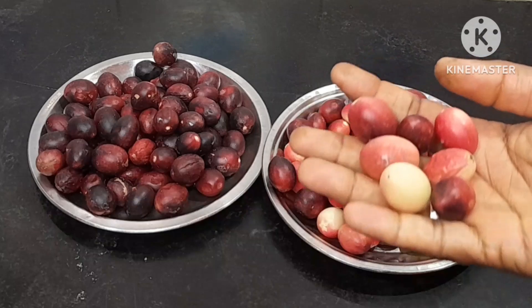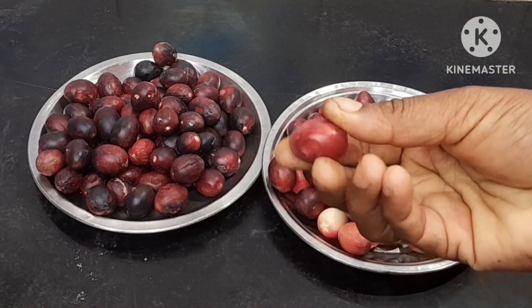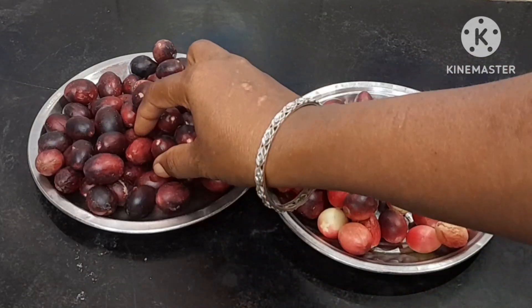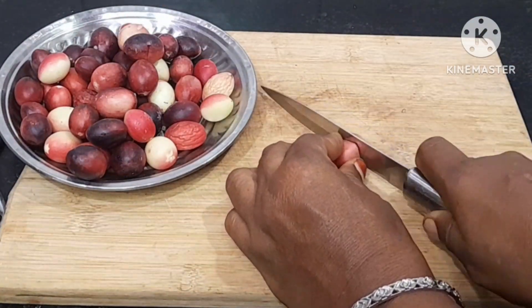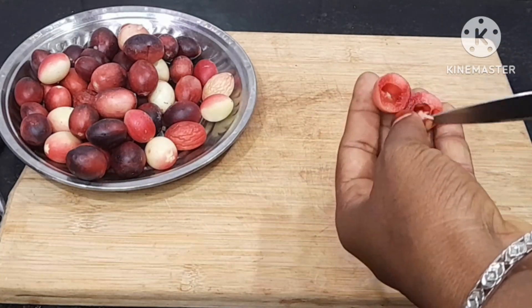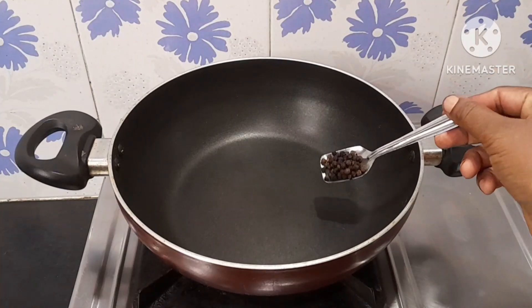We will use kalakai juice — 1 to 2 tablespoons. Masala powder.